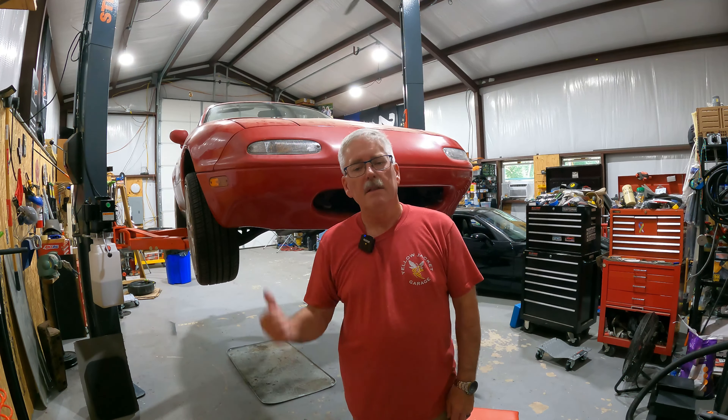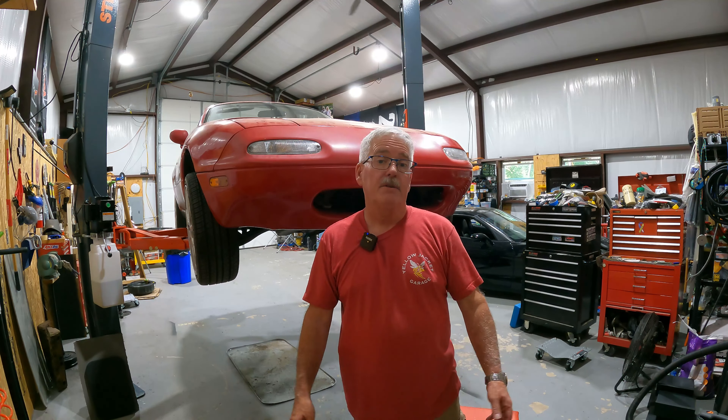Hey everyone, welcome back to the shop, welcome back to the channel. Got the Miata up on the lift today, and there's something I've been wanting to address for a little while on it, and I've got to figure out how I'm going to fix it. I probably could just go order a new piece, but that's no fun. Let's try to see if we can fix it ourselves for no dollars. Let's dive in and I'll show you what I'm going to try to fix.